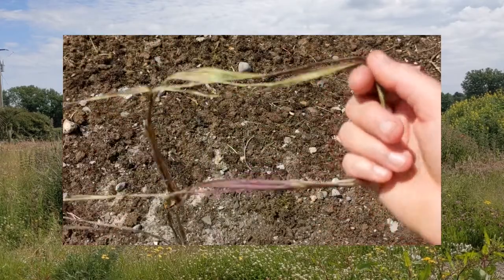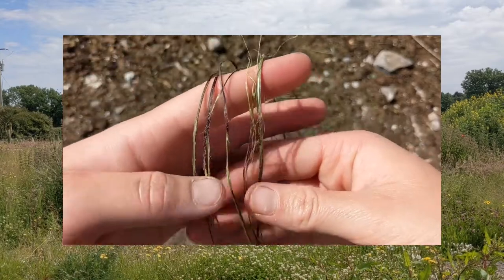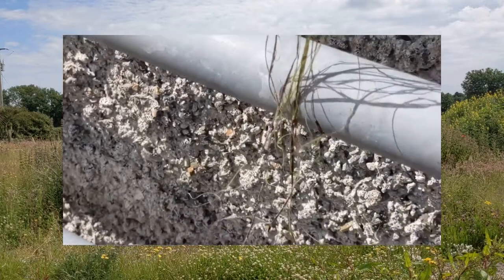Separate the strands by pulling them apart gently. Once the strands have been separated, they need to be left to dry completely before twisting into thread. Leave them to dry flat or hang them in a sunny spot inside by a window or outside in the sun, but be careful that they don't blow away.